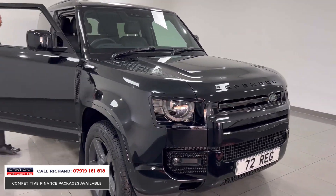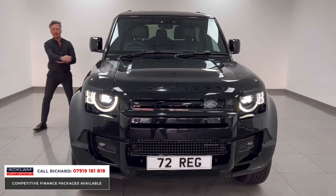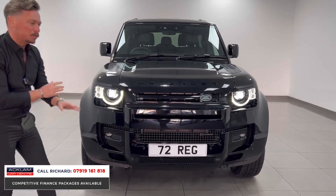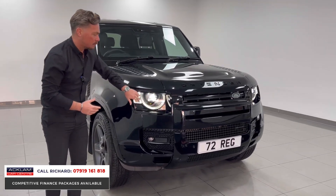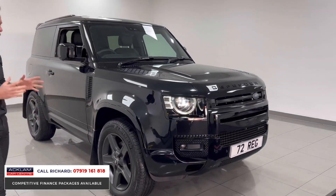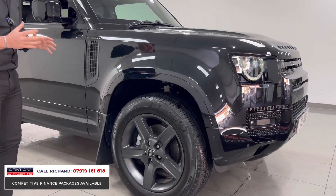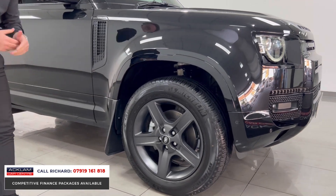Looking around the front end, notice the black badges and the black mid-section to the bumper — all fully colour-coded. A lot of these Defenders have the bottom section in silver, but this one doesn't. The running lights make a difference to the way the car looks when moving, and also functionally as the car drives. It's the X-Dynamic styling, so all these sections are fully painted.